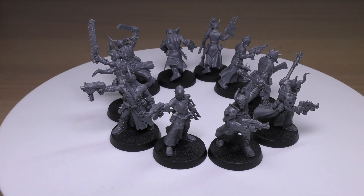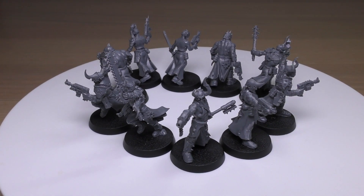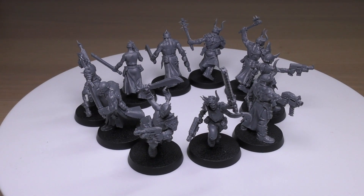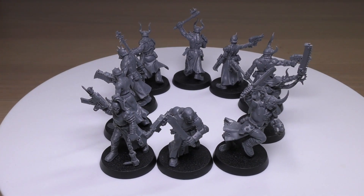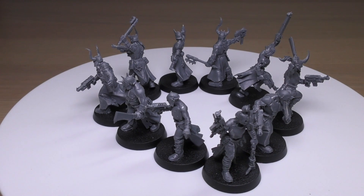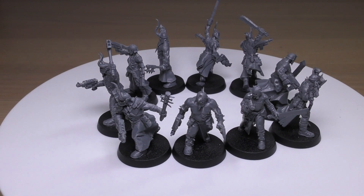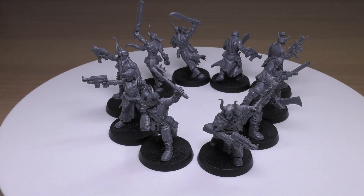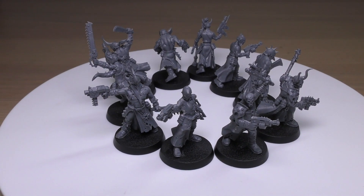The Chaos Cultists stat line: Movement 6 inches, Weapon Skill and Ballistic Skill both 4+, Strength and Toughness 3, 1 wound, 1 attack, Leadership 5, and a save of 6+. The Champion gets 2 attacks and Leadership 6. Every model is equipped with an auto pistol, brutal assault weapon, frag grenades, and krak grenades. The auto pistol is 12-inch range, Pistol 1, Strength 3, AP 0, Damage 1 — nothing to write home about; that's going to patter off Space Marine armour like rain on a window. The brutal assault weapon is a melee weapon, Strength of user (only 3), AP 0, Damage 1 — and each time a bearer fights, it makes one additional attack.